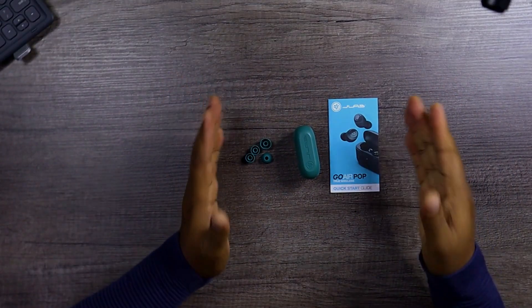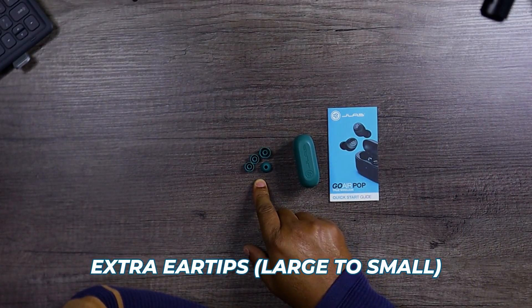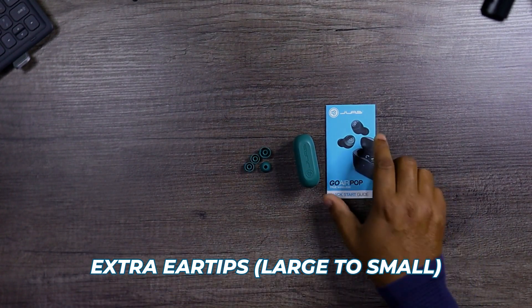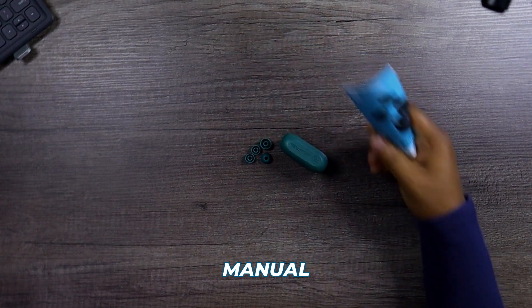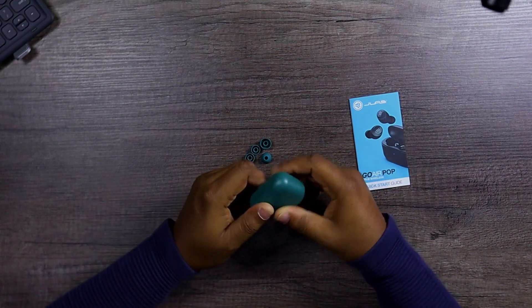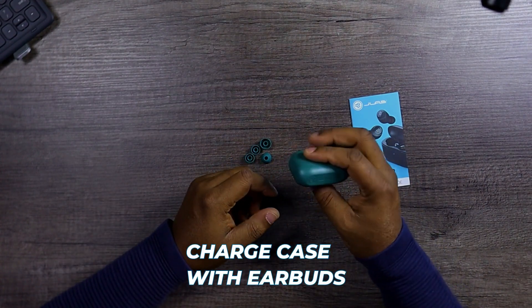So when you pop it open, this is what you get: extra ear tips — large and small — the manual, and the charging case with the earbuds inside. Read your manual; you know how I feel about it.